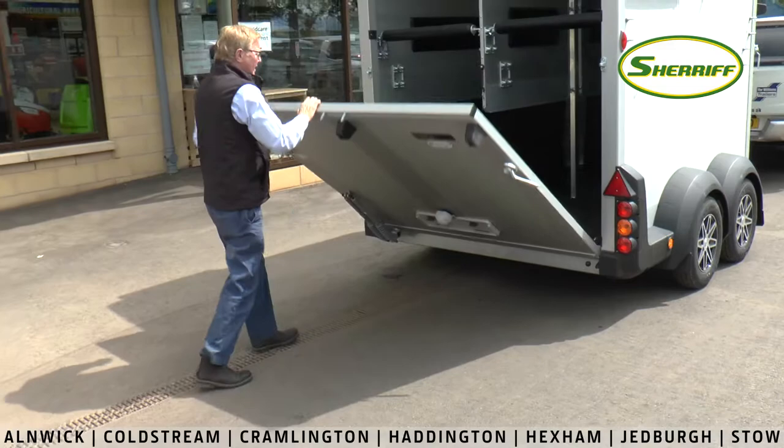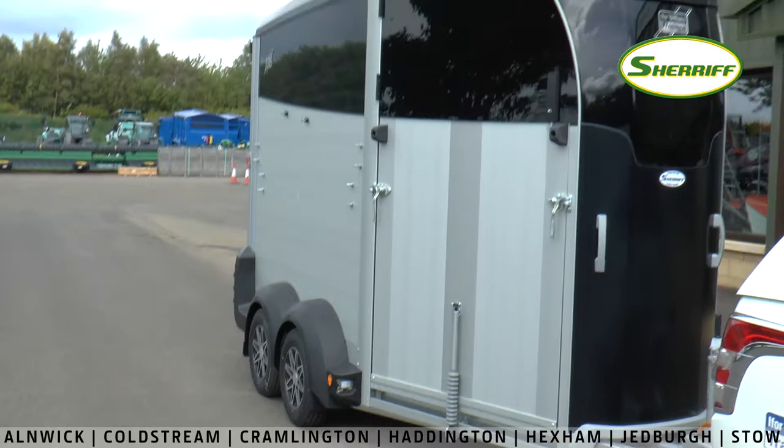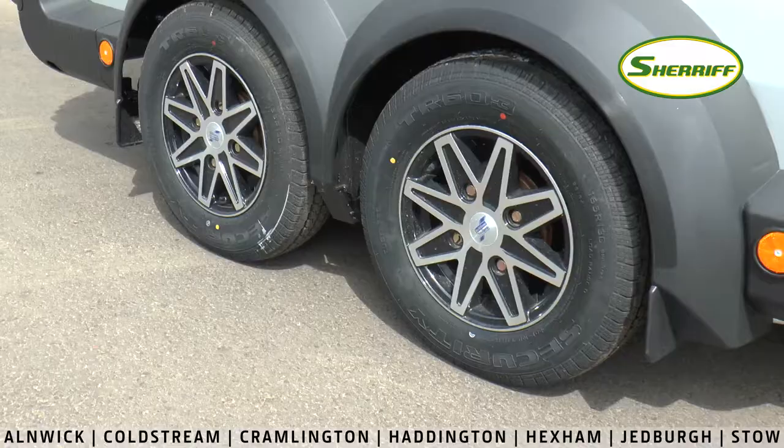The sides and ramps are aluminium rather than the traditional fin ply, and it makes the trailer about 65 kilos lighter.